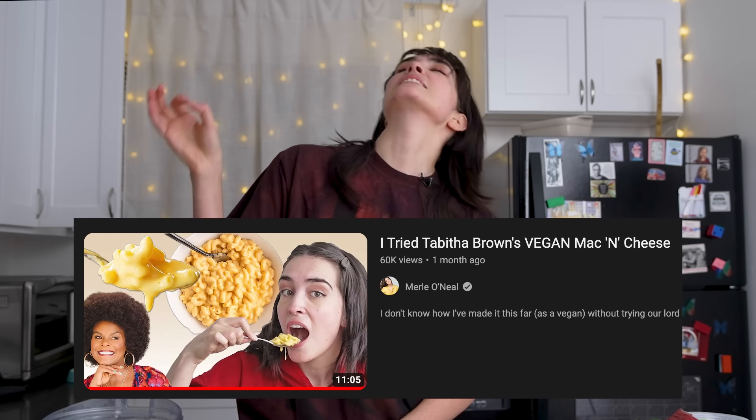We did Tabitha Brown's vegan mac and cheese video a few weeks ago and you guys loved it — I loved it. It was a sensational recipe and I don't use that word lightly. It was incredible. So we're giving another Tabitha Brown recipe a try. Now I'm not gonna lie, this one looks kind of funky. It looks like it could be divisive, let's just say.